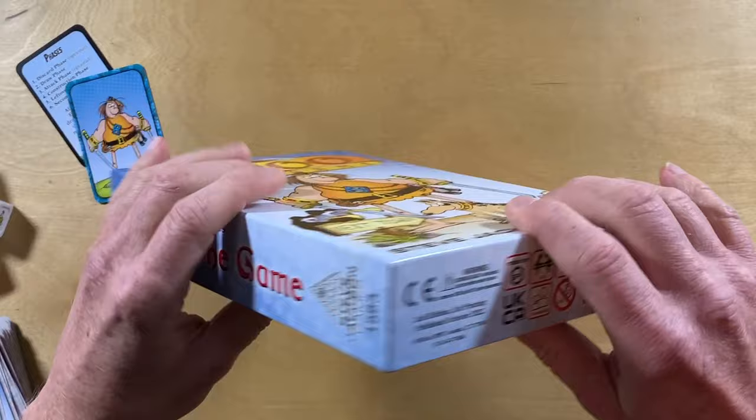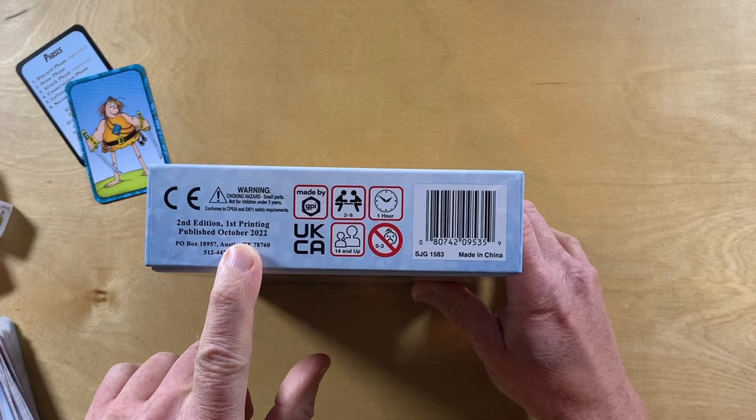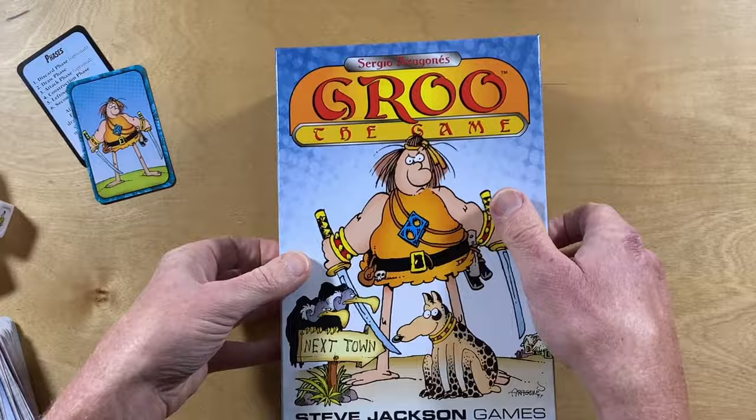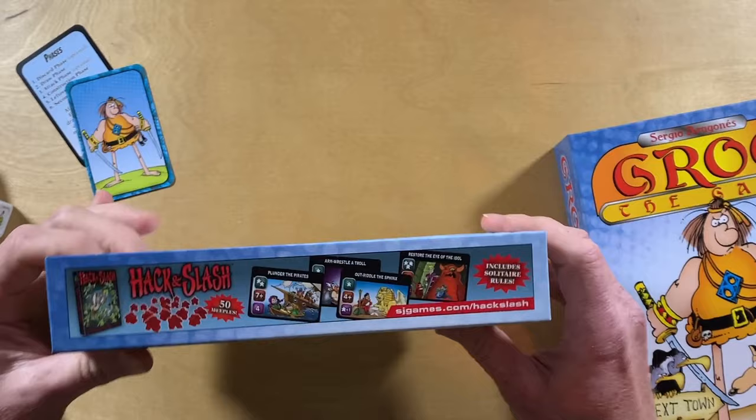There's the top of the box, the side of the box, and the bottom of the box. Second edition, first printing, published in October 2022 — and apparently Steve Jackson Games says yes, that was a mistake; that's supposed to be 2023. There's the other side of the box, and there's an ad for Munchkin Farkle, another ad for Munchkin, Munchkin Is Going to the Dogs, and Hack and Slash — a few other Steve Jackson Games.